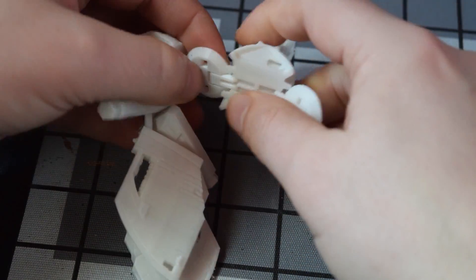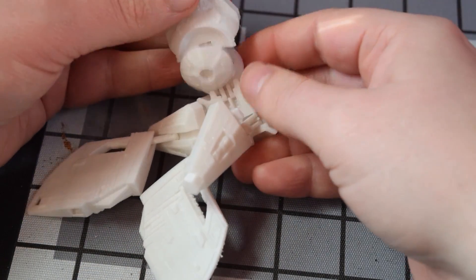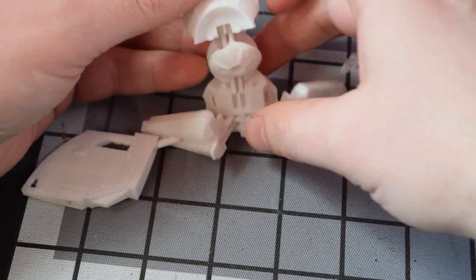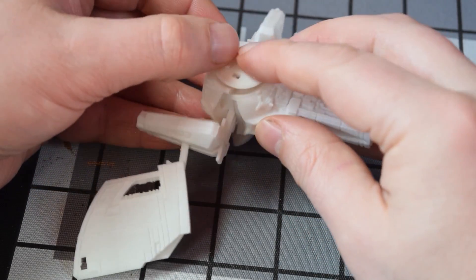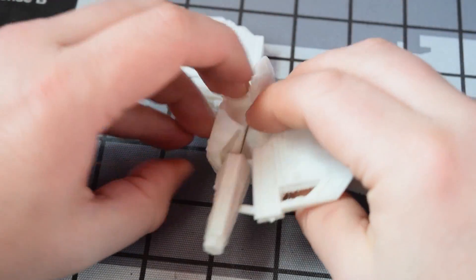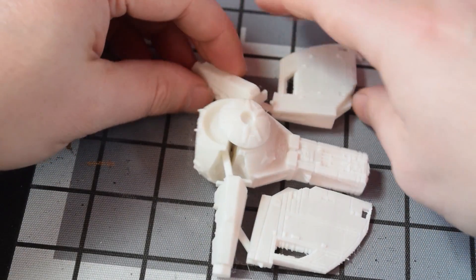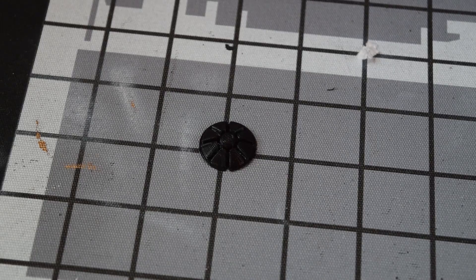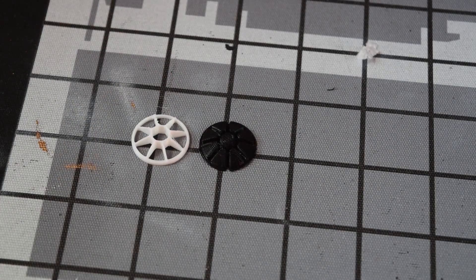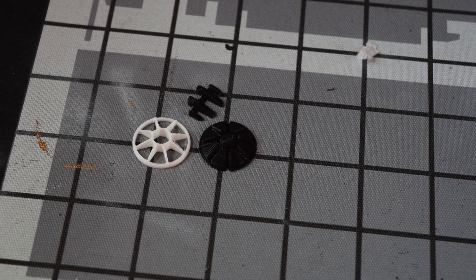Things like the filament snapping as it's going out of the reel and into the printer are issues I've noted. I use and store the black and the white in exactly the same ways — I haven't done anything different — but I've had quite a few fails with the white and no fails whatsoever with the black. It's possible I got a bad batch of the white, but it just doesn't feel structurally as good as the black.